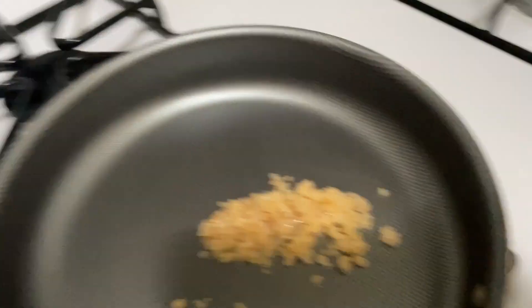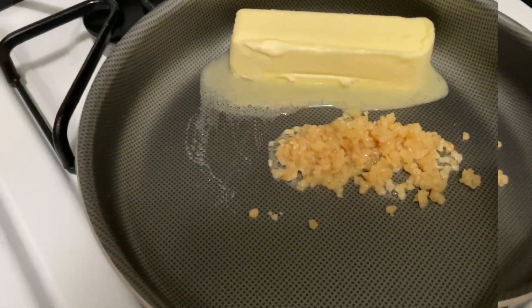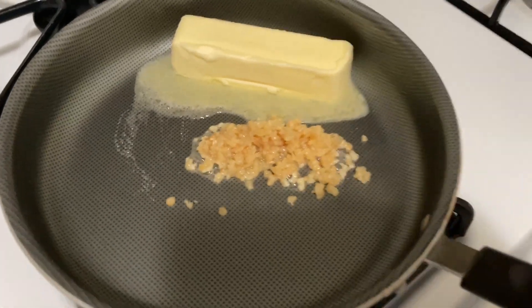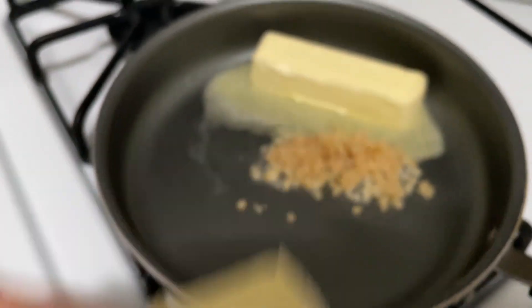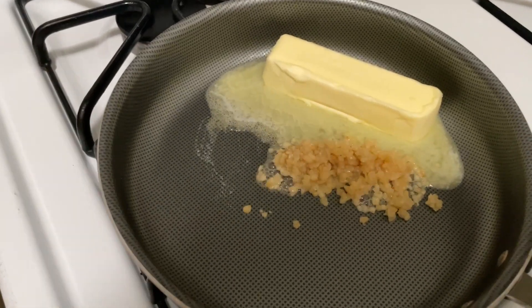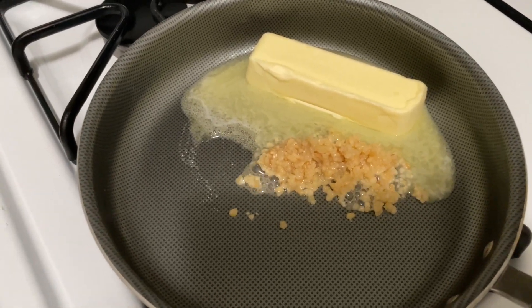I'm putting the minced garlic in there, and then a stick of butter as well. So the stick of butter is in there along with the minced garlic. I'm gonna let this melt down — I'll turn it down a bit. I also have a quarter stick of butter to put in just in case I need more. You also have to add water, or you can do chicken broth — just look up the recipe on TikTok or YouTube.